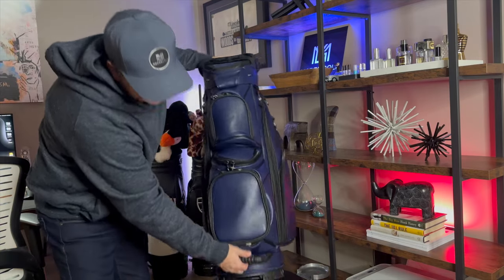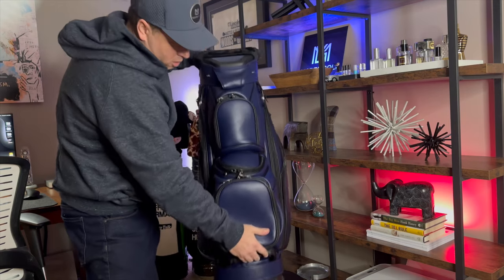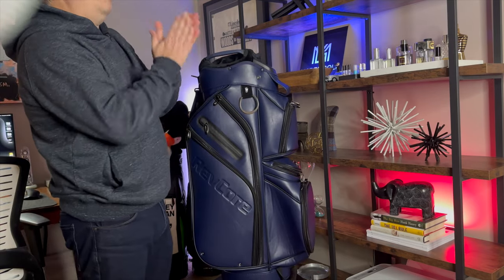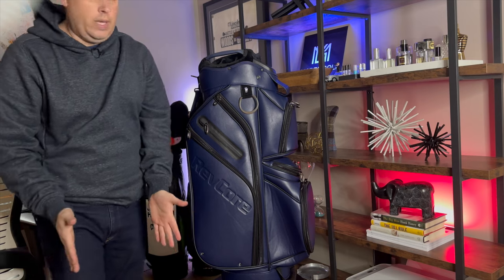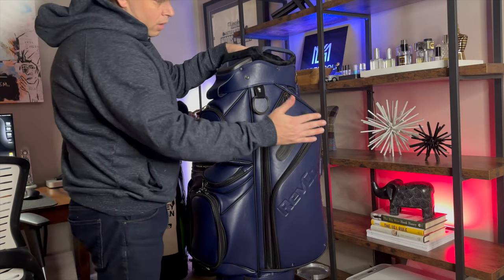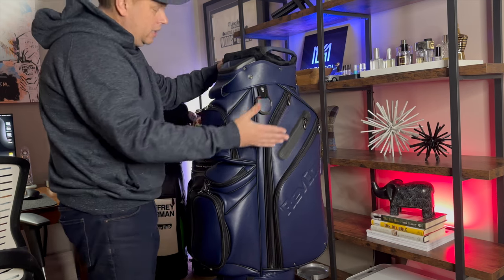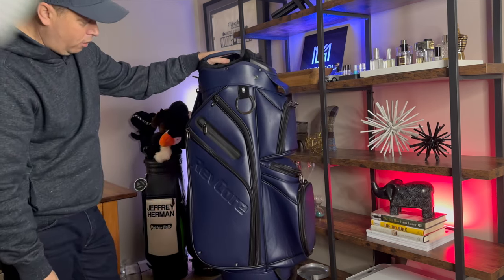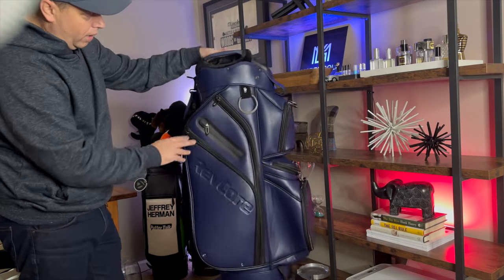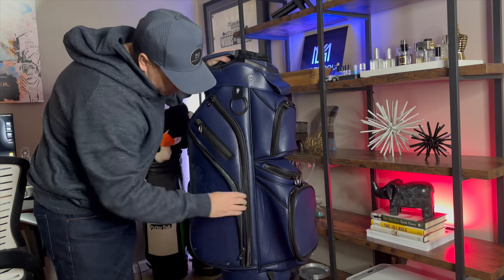Down here there's a handle I love — it's molded where your fingers go. It's a great design. The same things are duplicated on this side, which I love. If you're on the passenger side of a cart, you can still get into your stuff without walking around. Kudos to RevCore and Caddy Daddy for coming up with that.